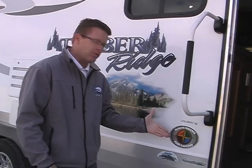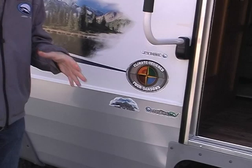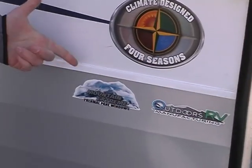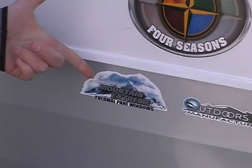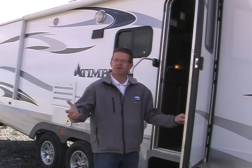Standard is our climate-designed Four Seasons insulation package. If you view our website, there's a full video that will go through the construction of this insulation package. And all Timber Ridge units have an option for a Mountain Extreme Package, which includes thermal pane windows. Now let's take a few minutes to go inside and look at some interior features.